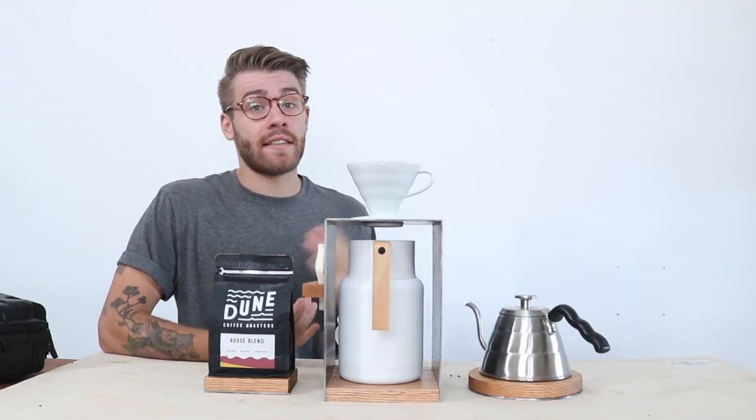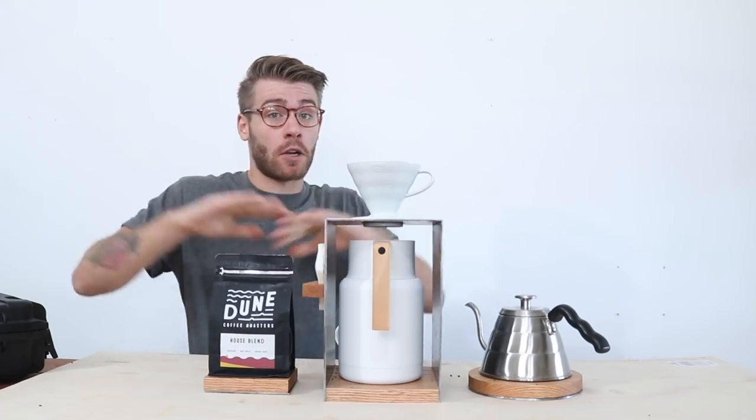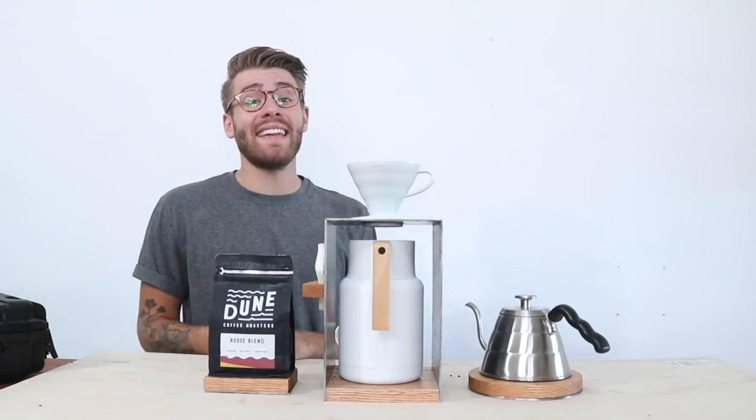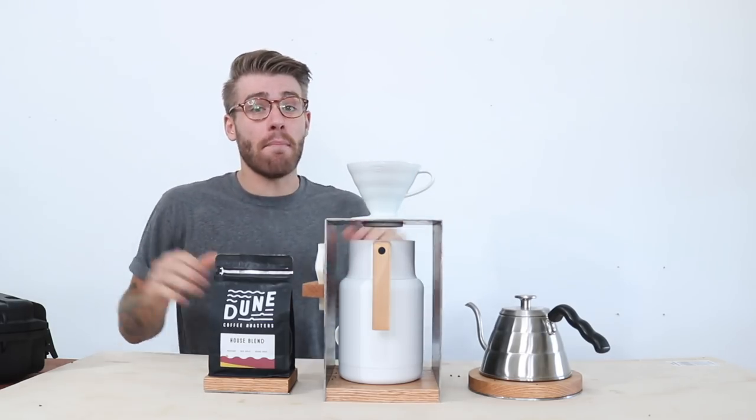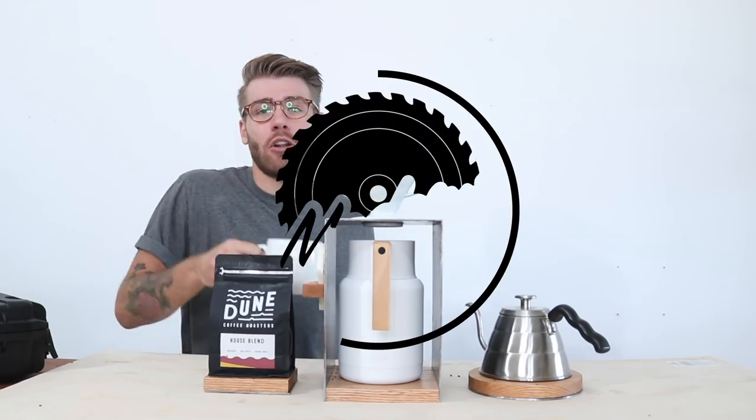Hey everybody, my name is Mike Montgomery and today I'm going to be showing you how to build a metal and wood pour-over coffee station. But don't worry, this is a surprisingly easy DIY and you don't need any metalworking experience. So let's go ahead and get started on Modern Builds.